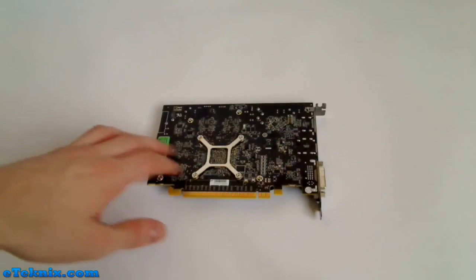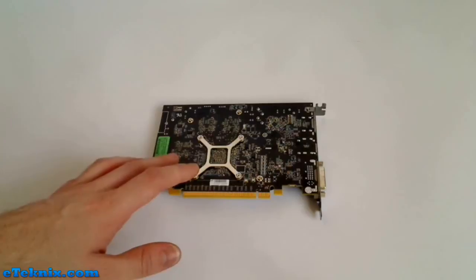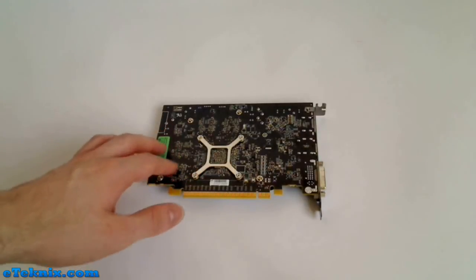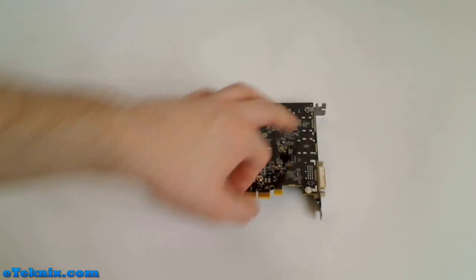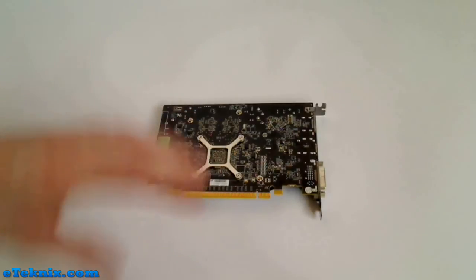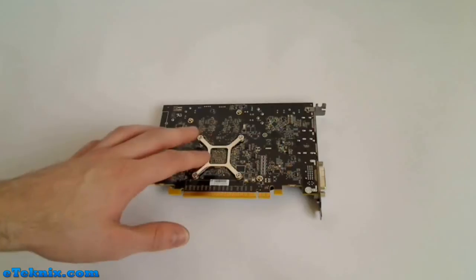Taking a look at the underside of the graphics card, we can see there are a couple of stickers on here which are purely just serial numbers for any RMA issues or technical support. We can see that the PCB is made out of a dark brown colour, and there are various different bolts on the graphics card which are for holding the heatsink on. From this side we've also got an x-plate, which on the other side will of course be the GPU.